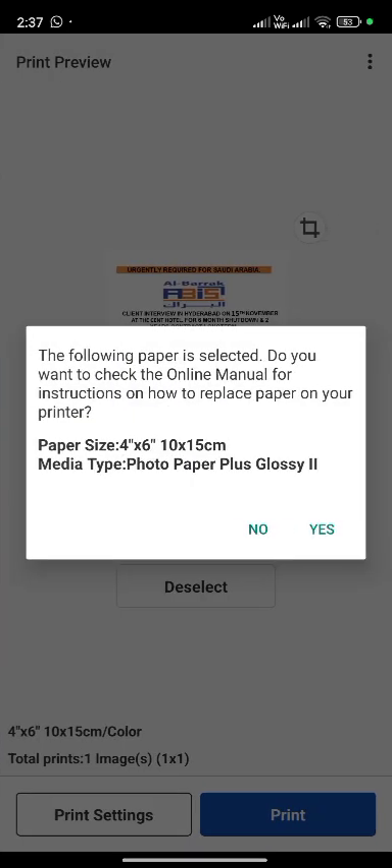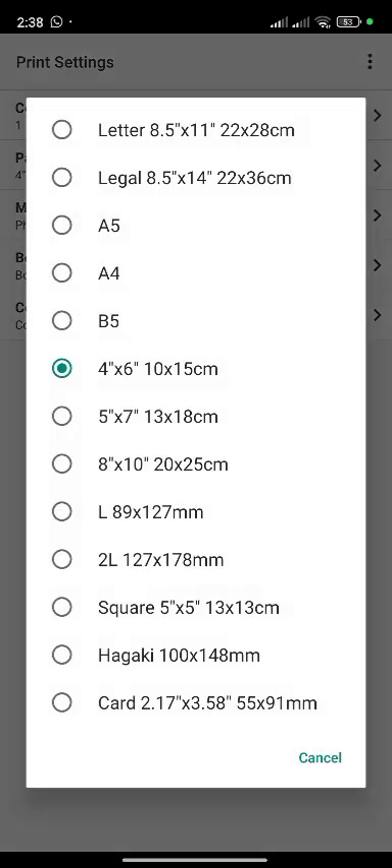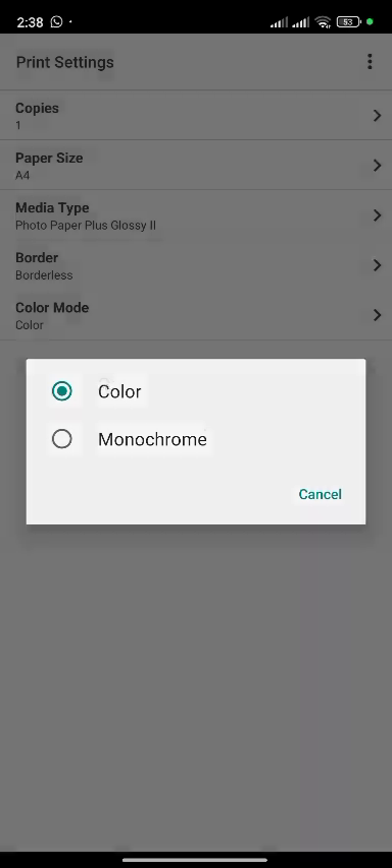You see here paper size is 4x6. I am changing this size. Tap on no. Tap on printer setting. Tap on paper size. Tap on A4. This is color or monochrome — I am taking color print.